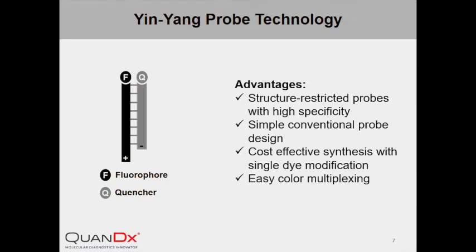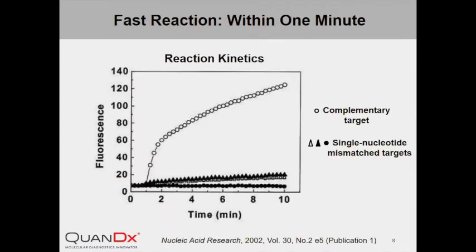We will show you in actual experiments the superior performance of InYang Probe in displacement hybridization reactions. InYang Probe was incubated with either a perfectly matched target DNA or other DNAs that are identical except for one nucleotide mismatch. The reaction kinetics with the perfectly matched target are shown as open circles, while those with single nucleotide mismatch targets are shown as filled circles, open triangles, or filled triangles. The displacement hybridization reaction took place within one minute, as shown by a sharp increase in emitted fluorescence, indicating a very fast reaction rate.